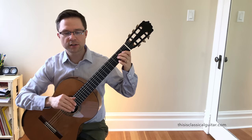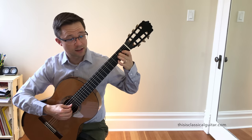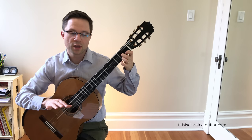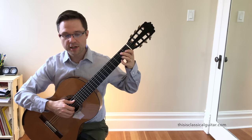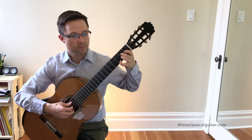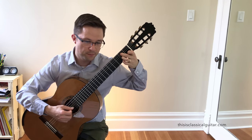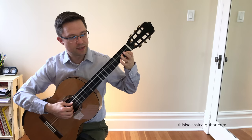A couple of quick comments first. In bar two, the fingering that I've listed works really well. It's very ordinary, it's very comfortable. It doesn't go too smoothly into the next bar, though. So if you really wanted to get it super smooth, you could change it to 3-1.